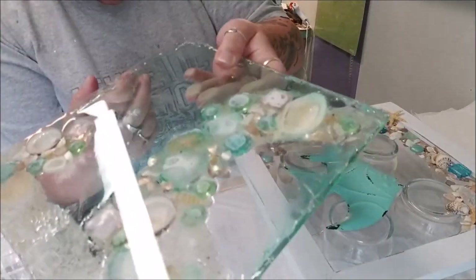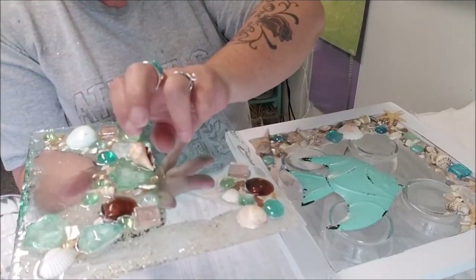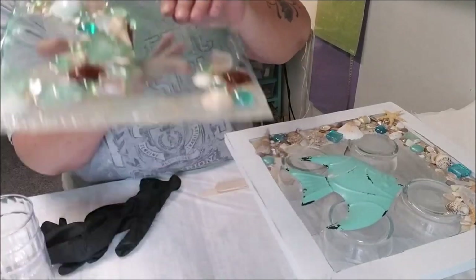On my first attempt I had used entirely too much, and then I also had that painters tape that was supposed to create my dam for a beveled edge. It doesn't work.